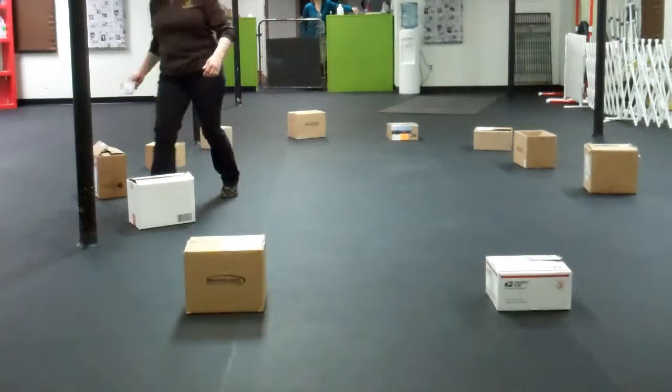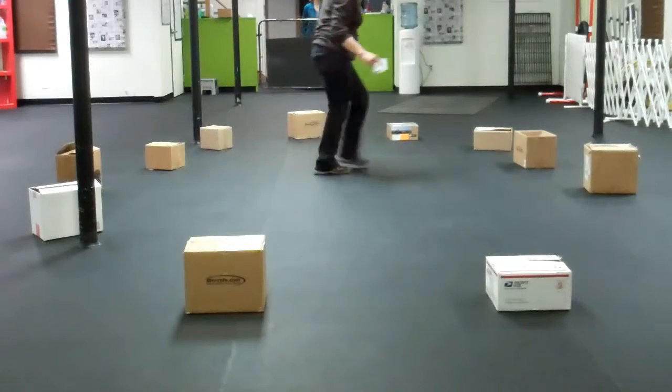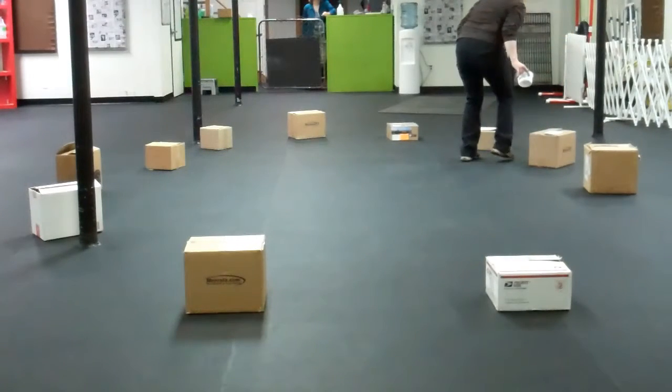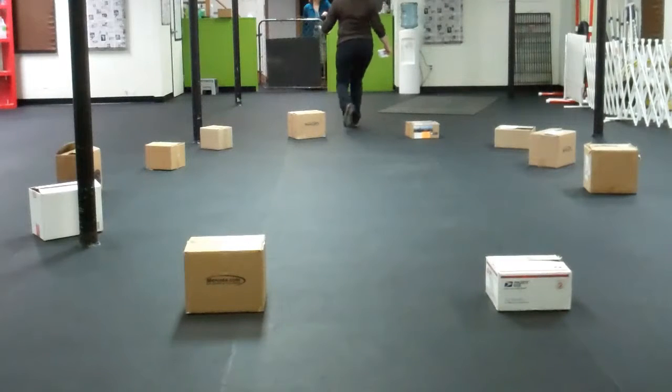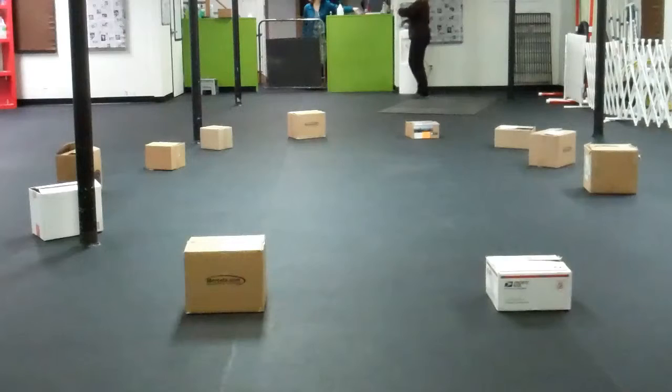I wouldn't suggest doing a lot of blind hides outside of class. You may want to try it, but the problem is that one of the rules in nose work is 'train, no test.' A blind hide is kind of a test. We can do it under very controlled conditions, but we don't want to test the dogs until they have to perform.